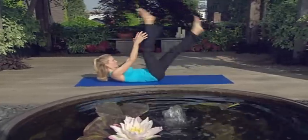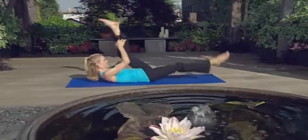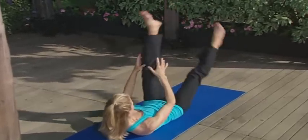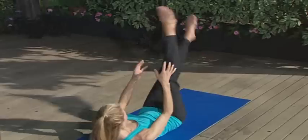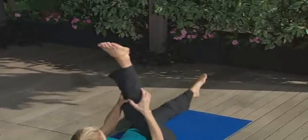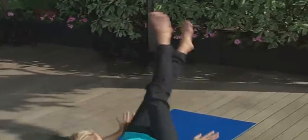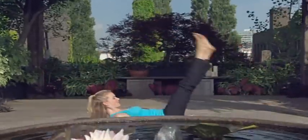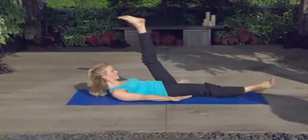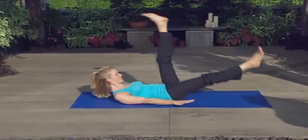And then kick. One, one. Switch. Two, switch. Three, switch. Four, switch. Excellent. Little pulses. Six — pulse, pulse. Seven — pulse, pulse. Without the pulse, just kick. Two, three, four. Good. Look to your belly. Six. Reach to your leg. Seven. Eight.